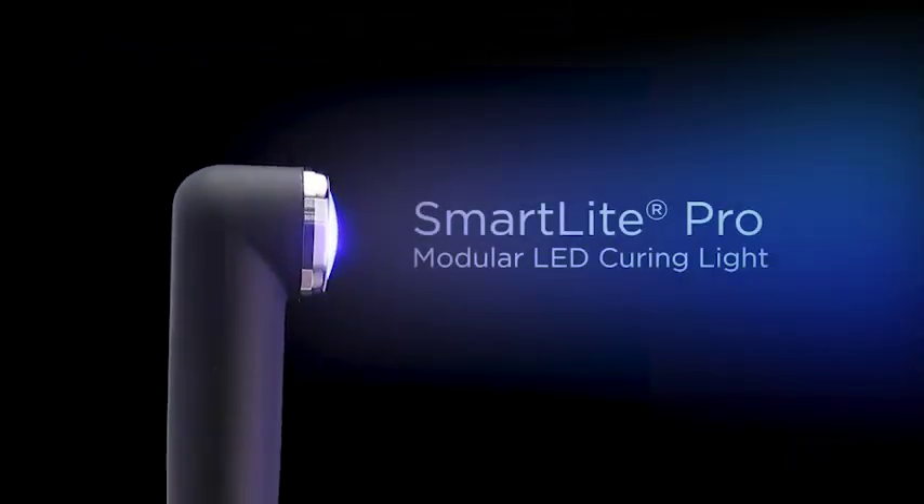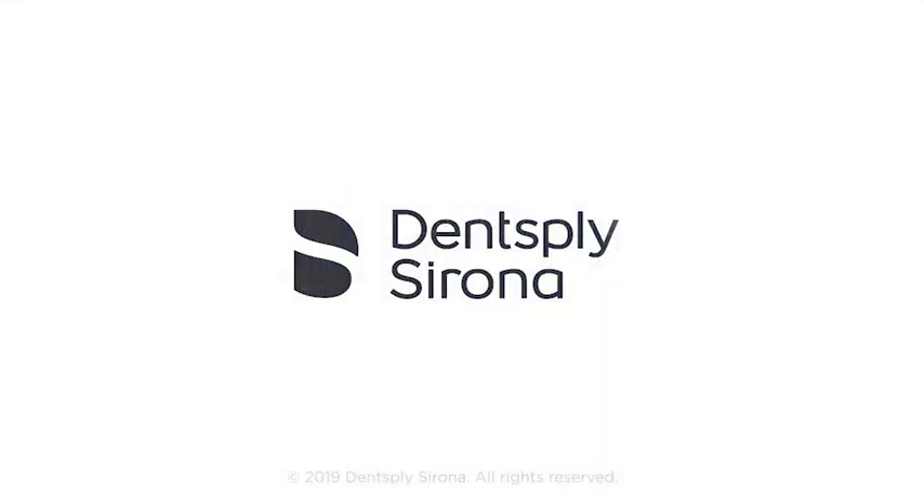SmartLight Pro. Clinical performance never looked so good. Ask your Dentsply Sirona representative for a demonstration.